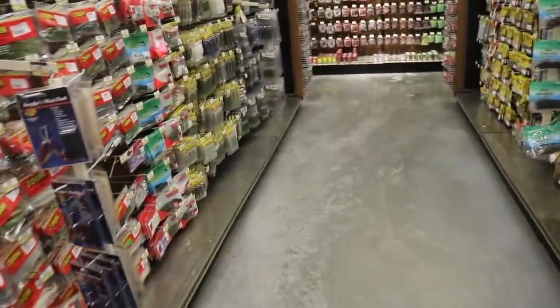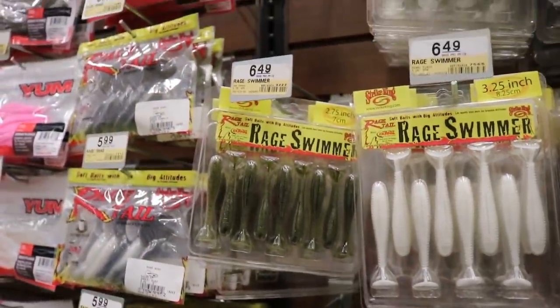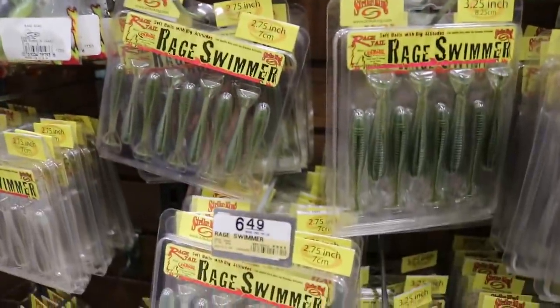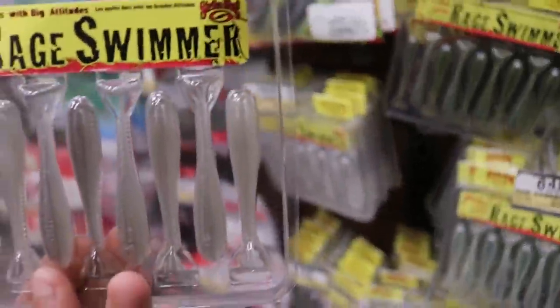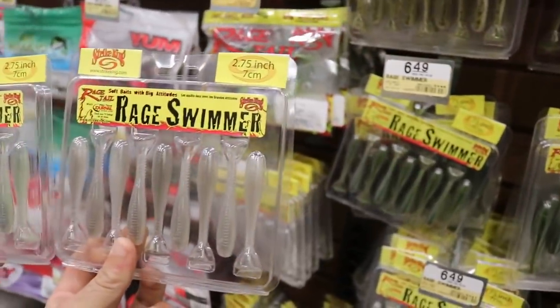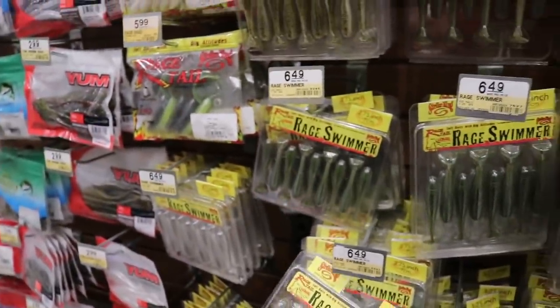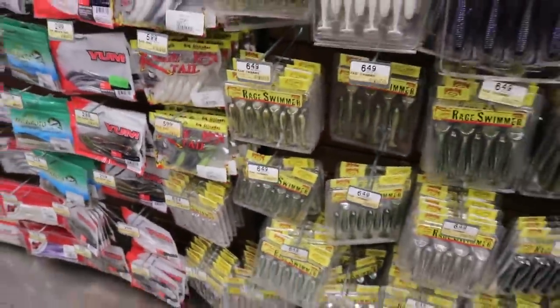There's another bait over here we've got to check out. This here might be the big player — these are some Rage Swimmers, 2.75 inch Rage Swimmers. They're sold out of this color. This is what I wanted — that pearl white. But I think we could do Sexy Shad or Ghost Shad. I like Ghost Shad. What do you think, Jay? You like Ghost Shad? I like it. You like Sexy Shad? I think they'd both be good. I do too. Let's go with Ghost Shad. Let's get these for sure. 6.49. Do it for the slabs.